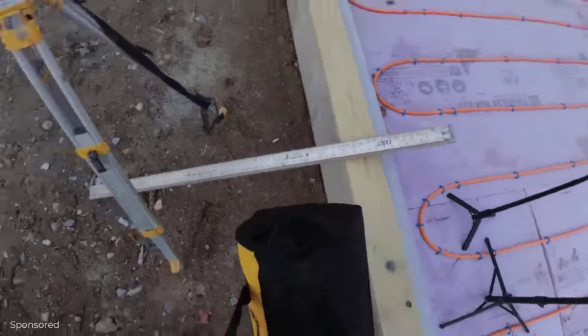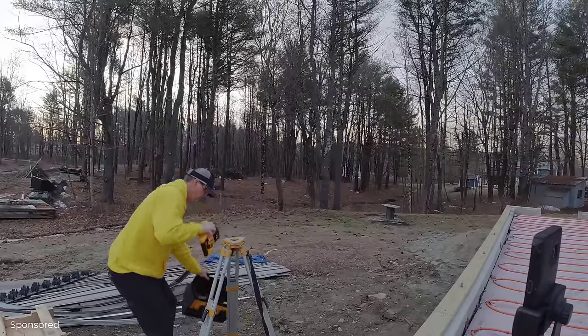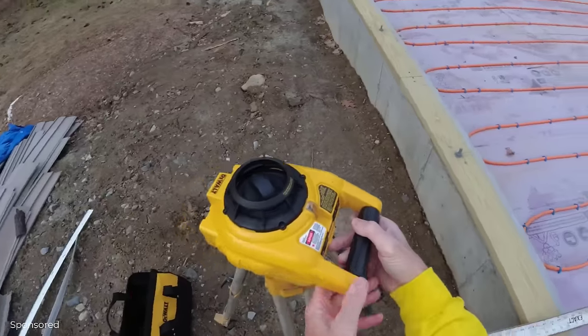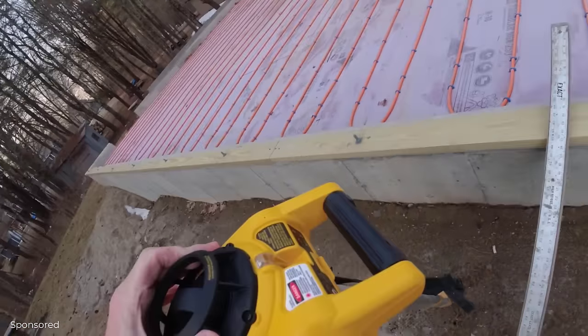We'll put it on the DeWalt tripod. This one comes with a neat little handy carrying case. It's really lightweight and built really rugged. What I really like is that handle on it too. And then it's basically just set it on the tripod, screw it in, and it's ready to go.